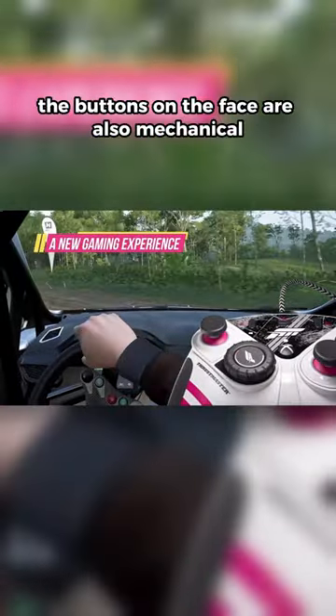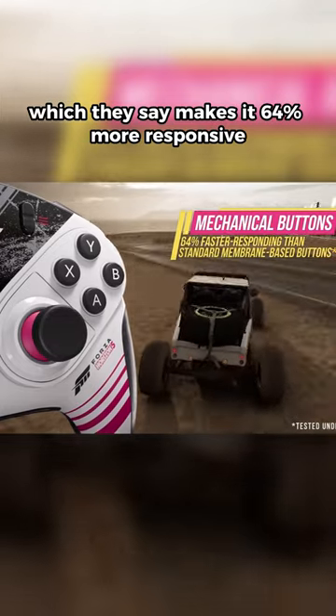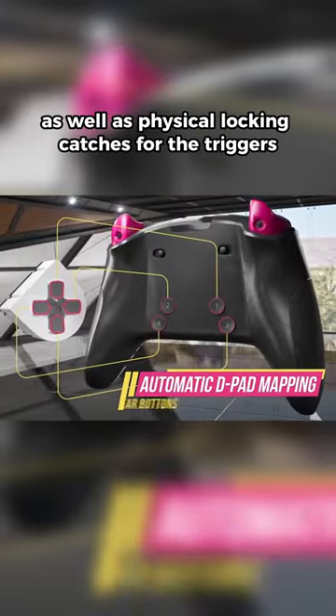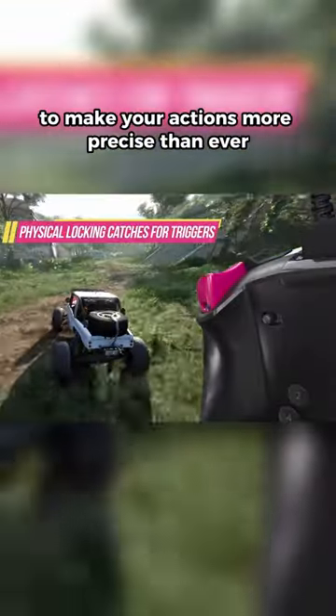On top of that, the buttons on the face are also mechanical, which they say makes it 64% more responsive than the typical Xbox controller. You've also got a couple of back buttons as well as physical locking catches for the triggers to make your actions more precise than ever.